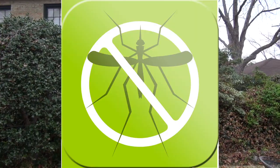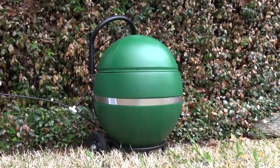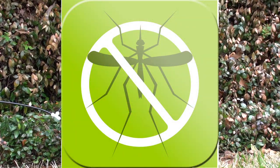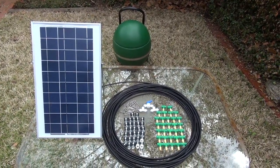Solar Mist is a revolutionary self-contained solar-powered mosquito killing machine, and it's a real game changer. Unlike other products that either attract mosquitoes or simply don't work — like citronella and other products —